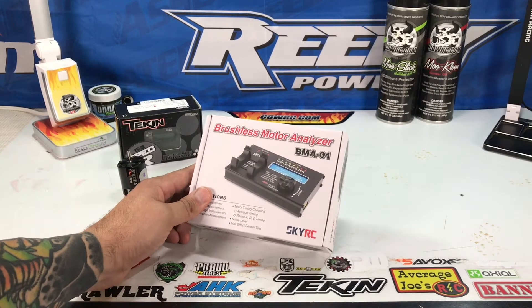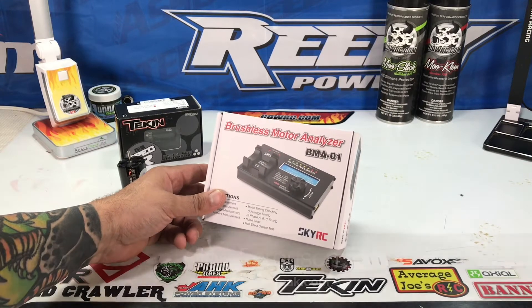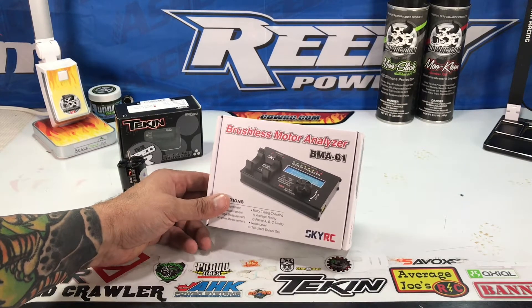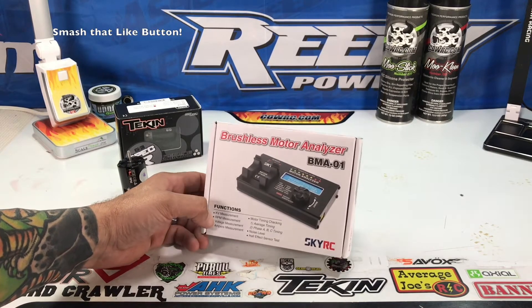Hey Scale Nation, welcome back. Joe here from ScaleFreak.com coming to bring you an unboxing and a quick function on this little bad boy here, the SkyRC Brushless Motor Analyzer, the BMA-01.